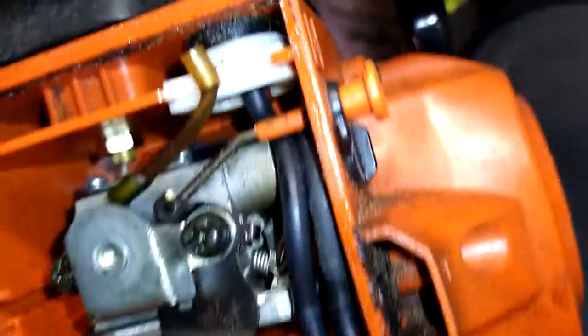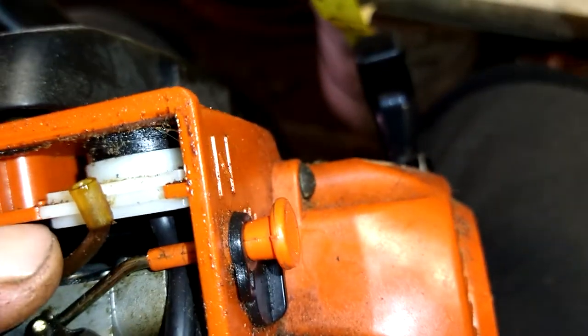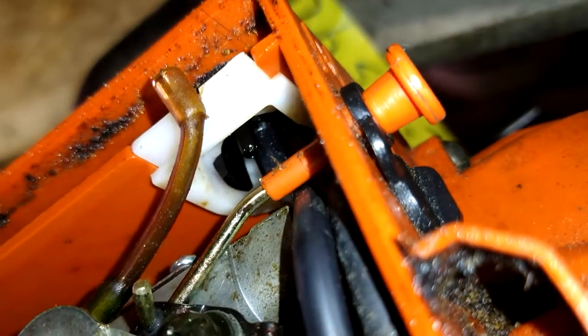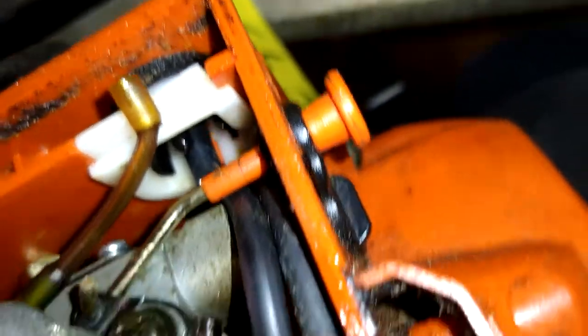We're going to reach in there — this is the suction line. This line will go to the short nipple on the primer ball. You can just kind of see it in there. Now we're going to pull that back fuel line off and get it out of the way.